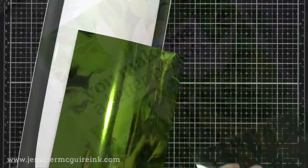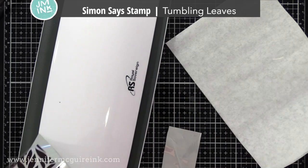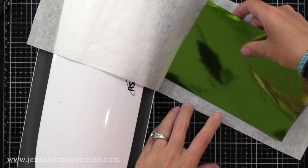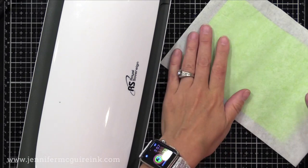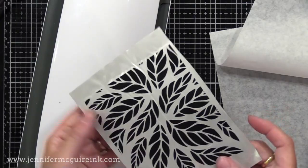Let's do that shiny foil piece — this is the Simon Says Stamp Tumbling Leaves Pre-Printed Transparency. These are new and so cool to foil. What you do is take your printed transparency with the printed side facing up, lay deco foil on it with the pretty side facing up, put it in a folded piece of parchment, and feed it through your laminator. When it comes out the other side, check it out — your transparency has beautiful foil on it. Such a quick way to add something really fun to your card.